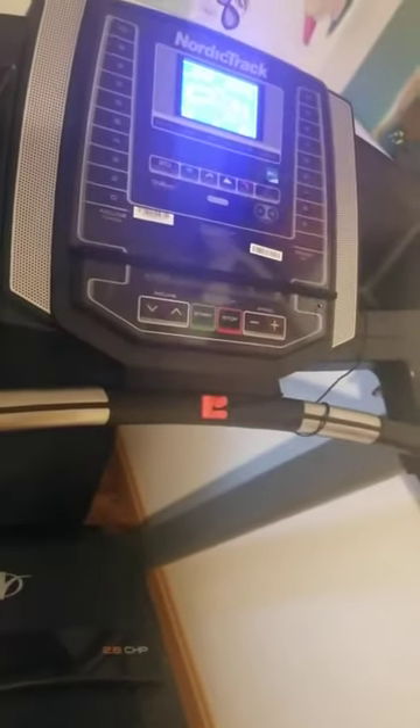The heart rate sensor isn't super sensitive — it does take some time to detect your heart rate, but it's fine. Usually I have a wrist watch that also measures my heart rate, so it's not a big deal.